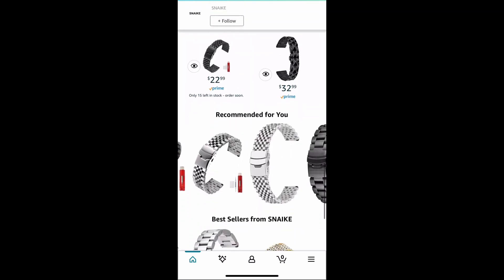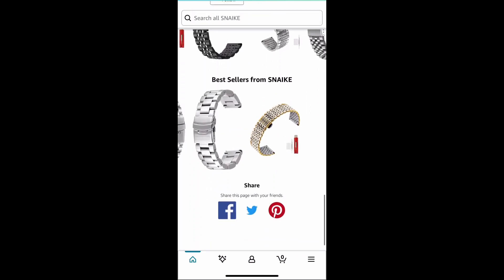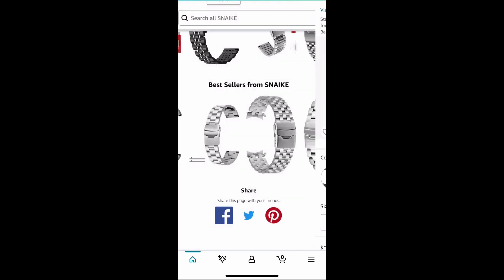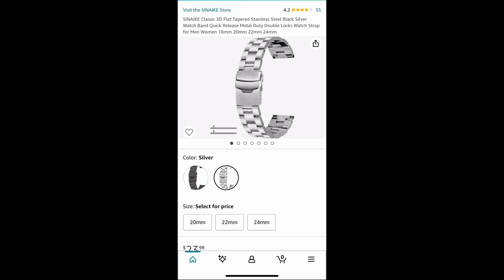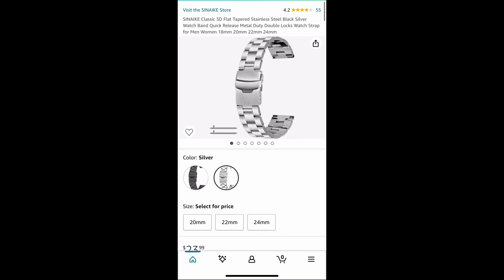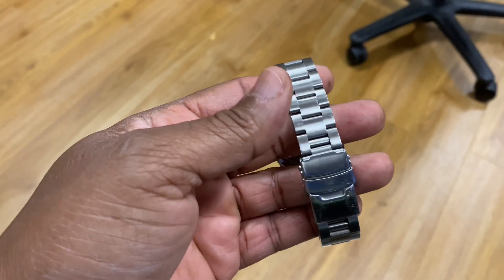They have another version on here too — very basic bracelet but it does the job for what you want. They are very affordable so I highly recommend this. Although it is a cheaper watch band, it is awfully comfortable — you don't have any problems with it tugging on your hair on your wrist or anything like that.